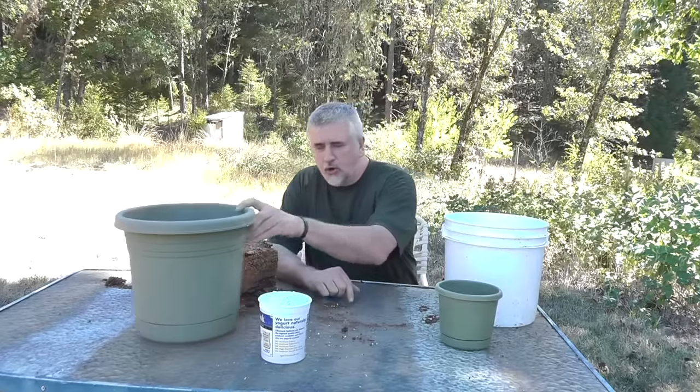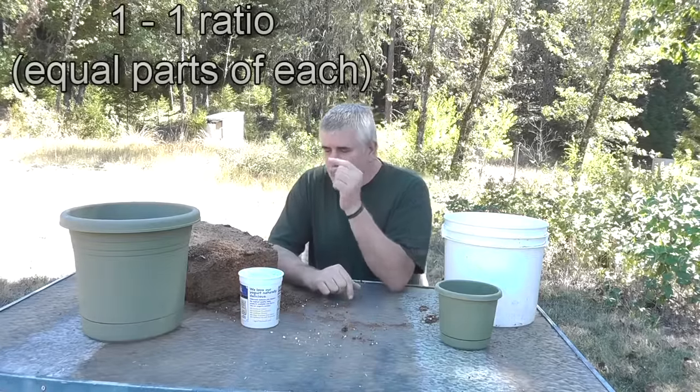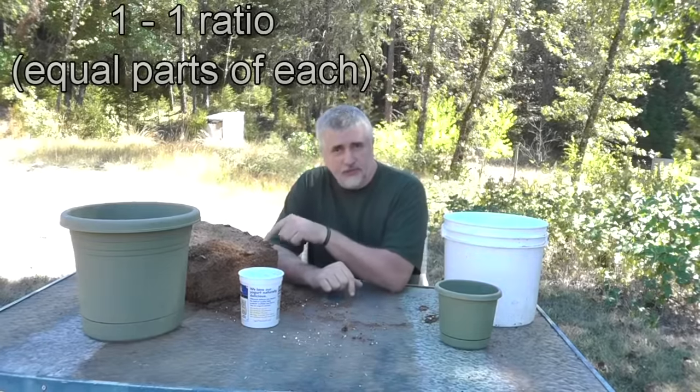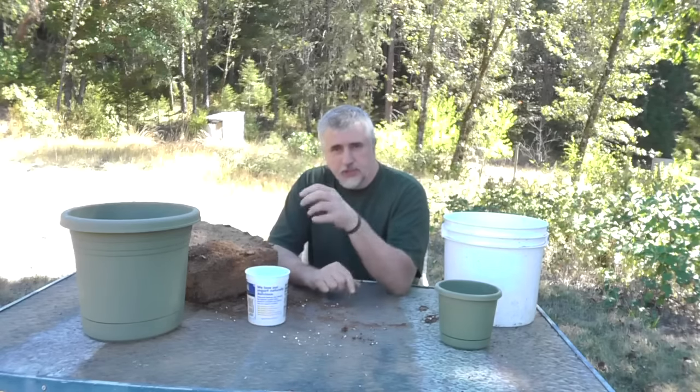I use two ingredients and that's all I use: coconut coir — they call it coconut coir, or coconut fiber — and perlite. Just those two ingredients. If I use more coconut fiber, it's going to be a little denser. If I use more of the perlite, it's going to be lighter. That's how you can control it.